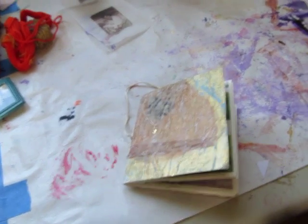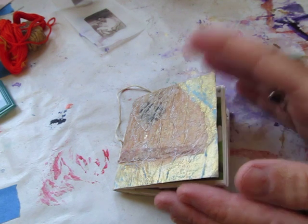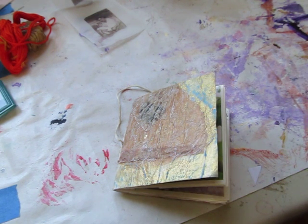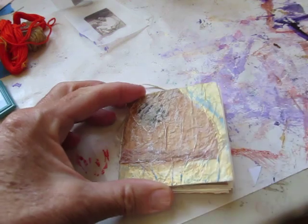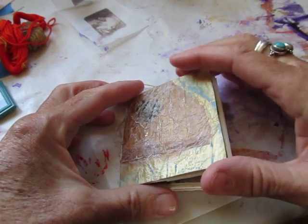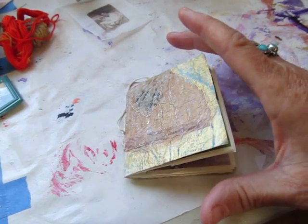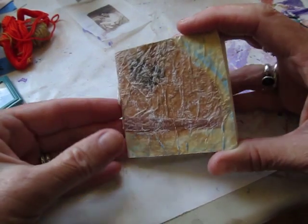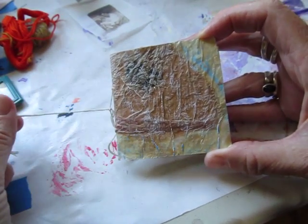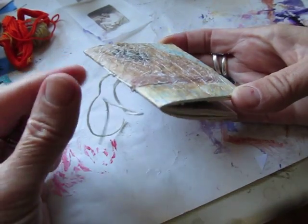Hello, this is Susan and I want to do my first video here today. This is not an instructional video but just to share something I made with you. This is a 2x2 gift book for my cousin Pat — it's a very simple binding.